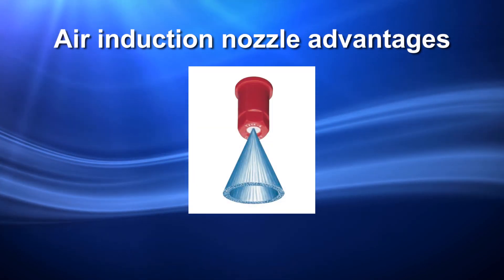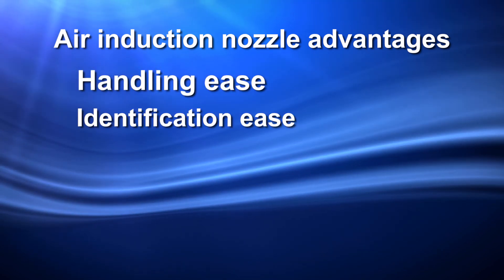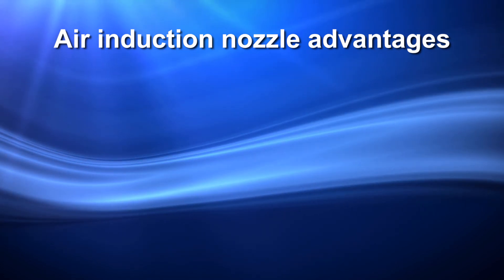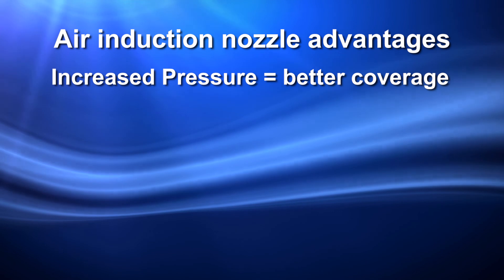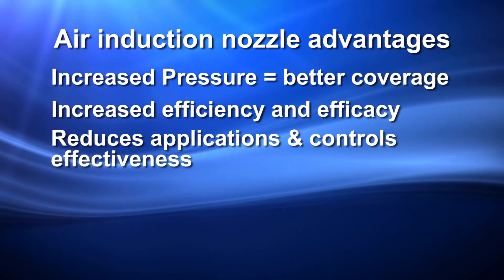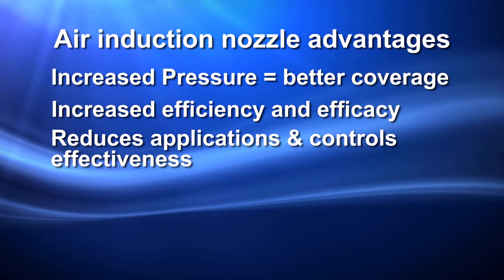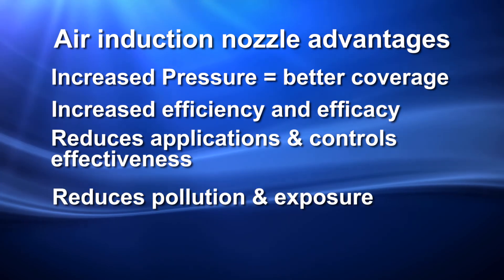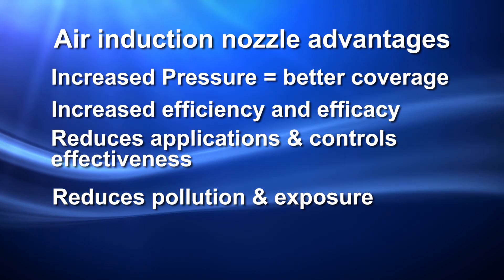One-piece hollow cone air induction nozzles have the same advantages as the single body spray tips. They are easy to handle, readily recognizable, and easier to clean. Air induction nozzles also have advantages over traditional spray tips and even single body spray tips. Increased pressure range allows for better coverage and canopy penetration. There is increased application efficiency and product efficacy, reducing the number of applications and improving controls effectiveness, thereby reducing pesticide use and the potential risk of human exposure, particularly to bystanders. It also reduces the potential for environmental pollution and human exposure by reducing the potential for physical drift, especially during adverse weather conditions.